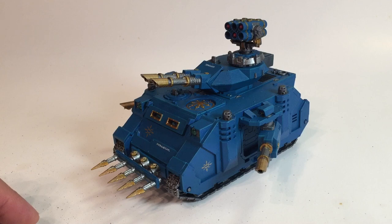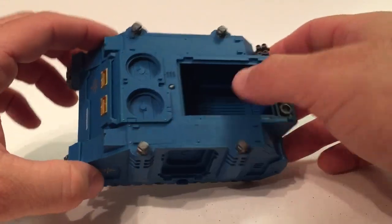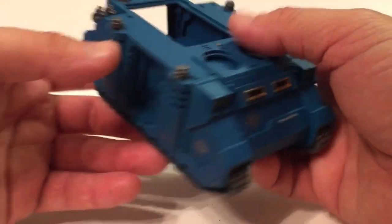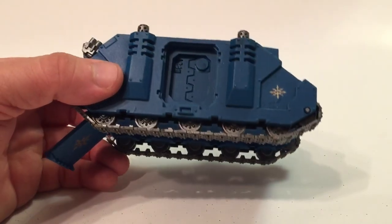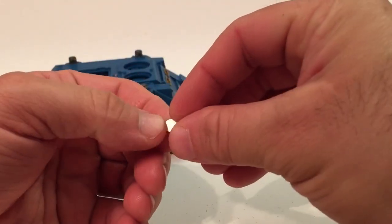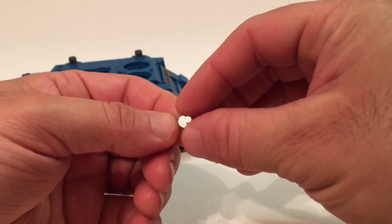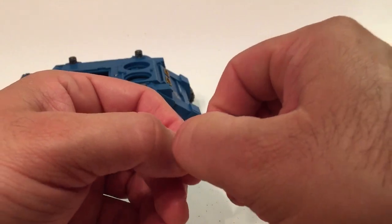What we've got here is just your base Rhino — the door opens and closes, and we just finished painting it up. We didn't do a painting video for it since it's a pretty standard paint job. What we've done is magnetized a few key places using just two magnet sizes: a six millimeter magnet and a three millimeter magnet — one about half the size of the other. Those two types are pretty much all we used for the entire model.